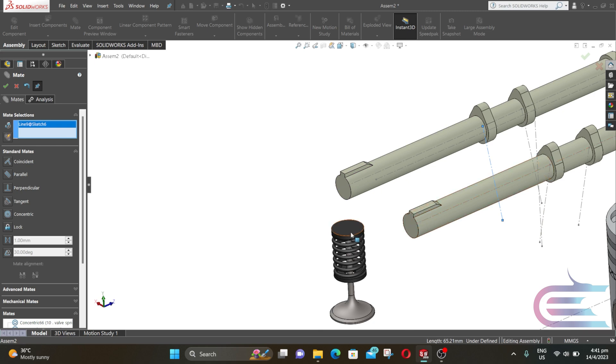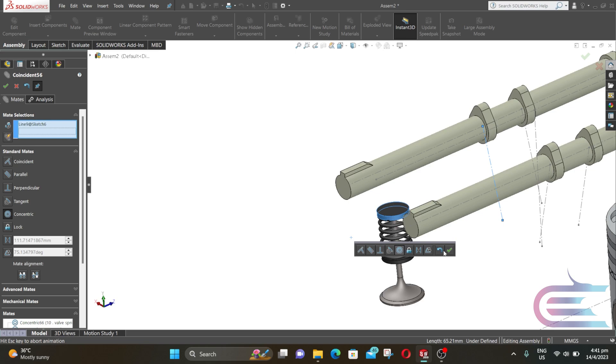Now click on the line and select the tangential surface of the valve spring. Select Concentric and click OK.